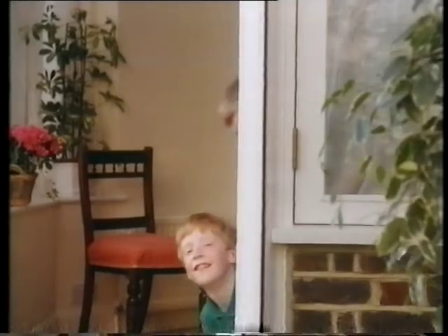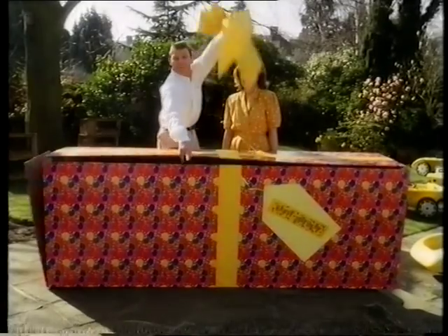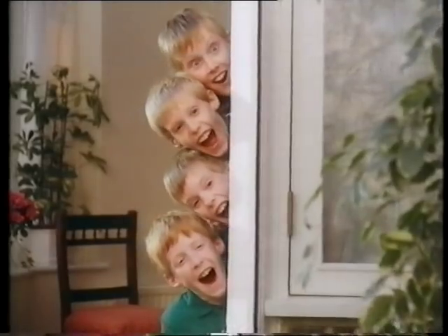When Mrs. Morton does something, she doesn't do it by half, as her husband discovered seven years ago. In the kitchen, it's no different.